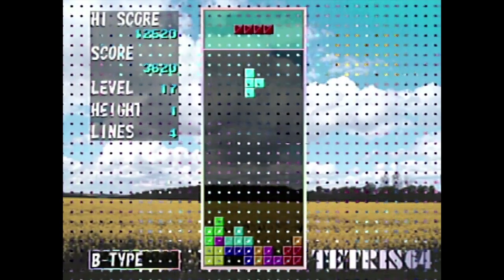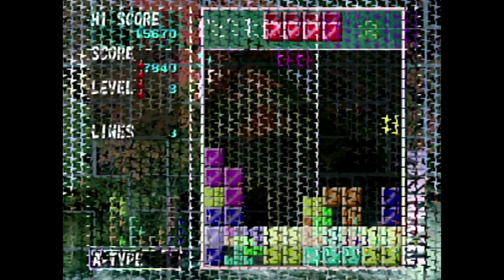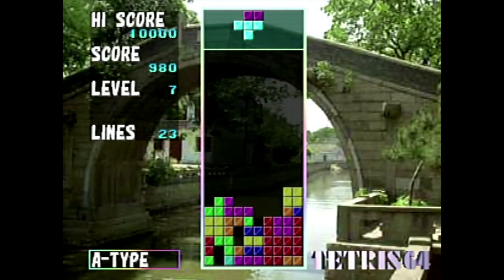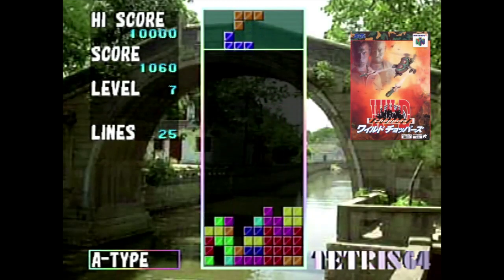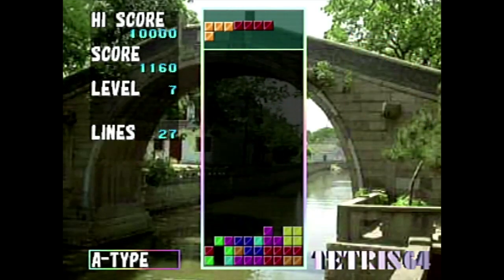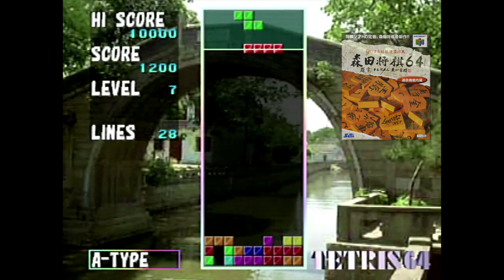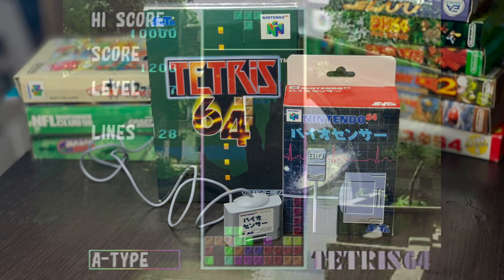Tetris 64 was a Japan-only title that was released on November 13, 1998. The game was created by developer Amtex and published by the SATA Corporation. You might know these guys from N64 classics such as Ekonos St. Andrews, Golf Sim, Chopper Attack, and Morita Shogi 64. You probably don't know much about them, but that's okay. The most notable difference in this iteration of Tetris has got to be the peripheral that was made specifically for the game.